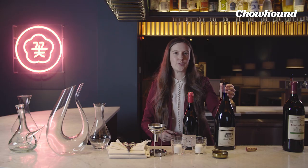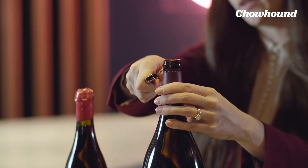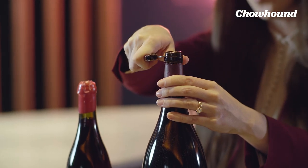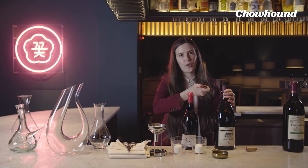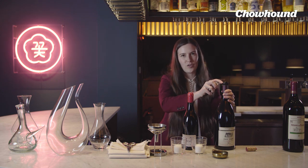These wine foils used to be made with lead, and therefore it was quite poisonous if any got into your glass. Historically, you should always cut it here under the second lip. Now foils are no longer made with lead, but still you'll get little metallic shards in your wine glass, and that's really not very pleasant.